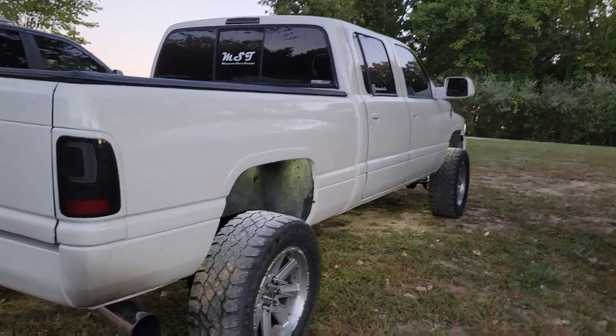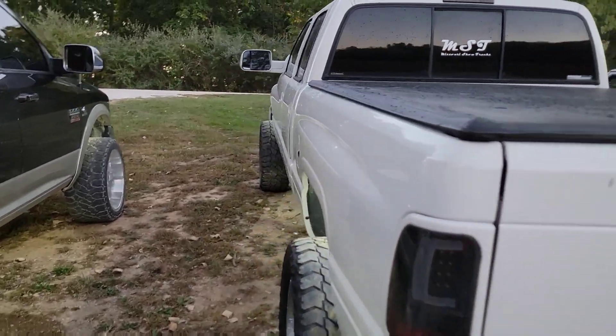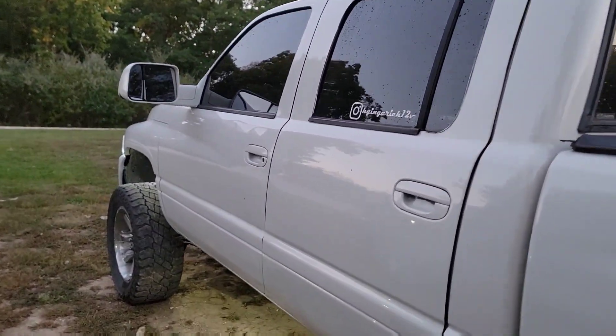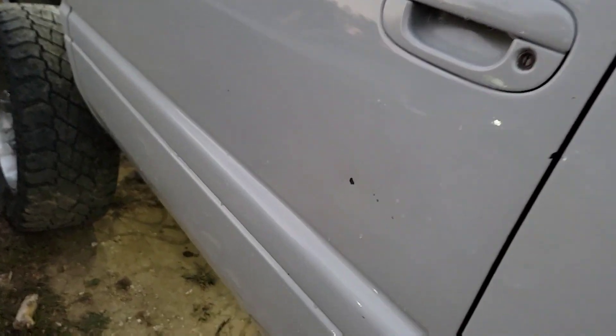Don't judge too hard — the truck's been sitting in the shop and needs a good bath. Rock chips still have not been repaired. I'm getting ready to do that this winter while everybody's building their trucks — I'm going to redo this thing again. Hopefully, come the beginning of show season, this thing's going to be looking fresh on some new wheels, a lift, and fresh paint. Hopefully it'll be a showstopper by then.